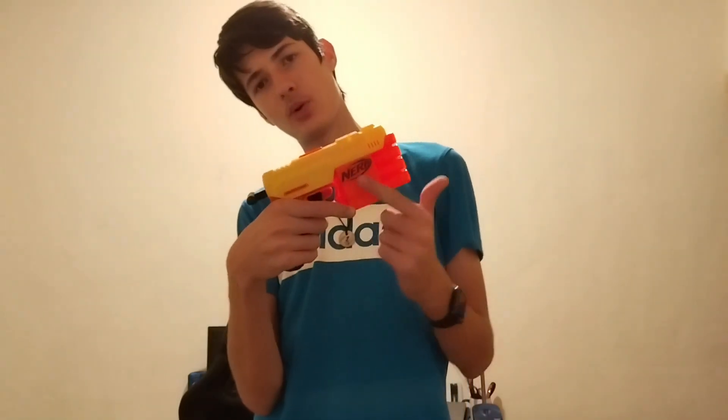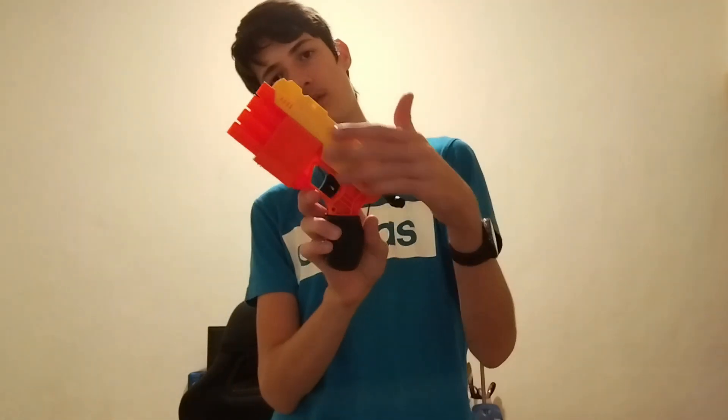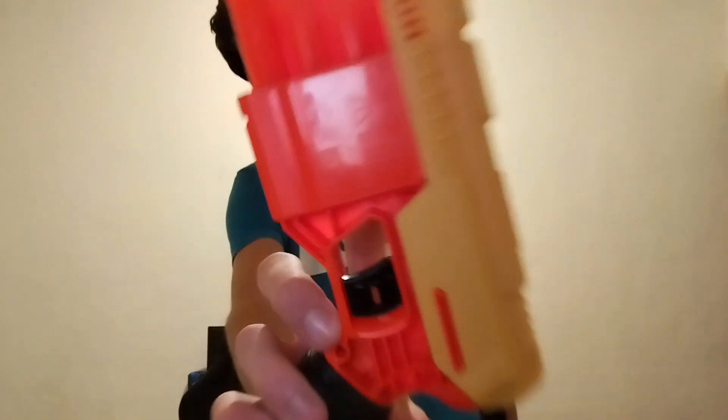Down here you have the Nerf logo which is painted. There is none of it on this side — this is just the warnings and all that stuff.